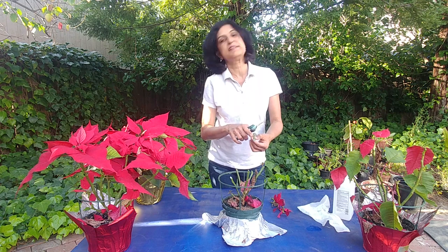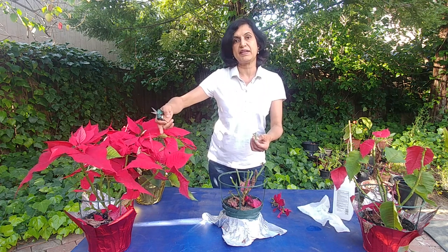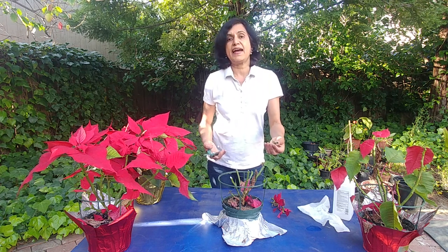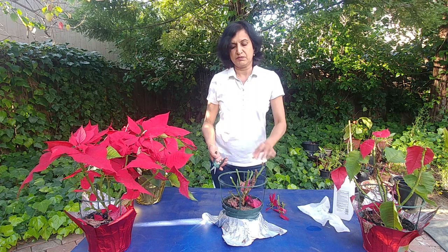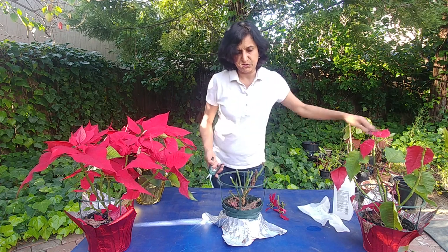Wherever you cut, there is a white sap that comes out — even from the leaves. If you break a leaf, a white sap comes out and it can irritate your skin, so you have to be careful about it. Just wash your hands after you work with the poinsettias and you should be fine.